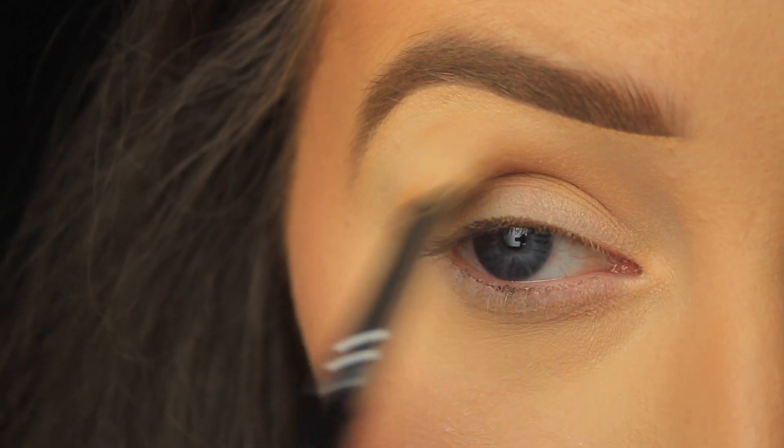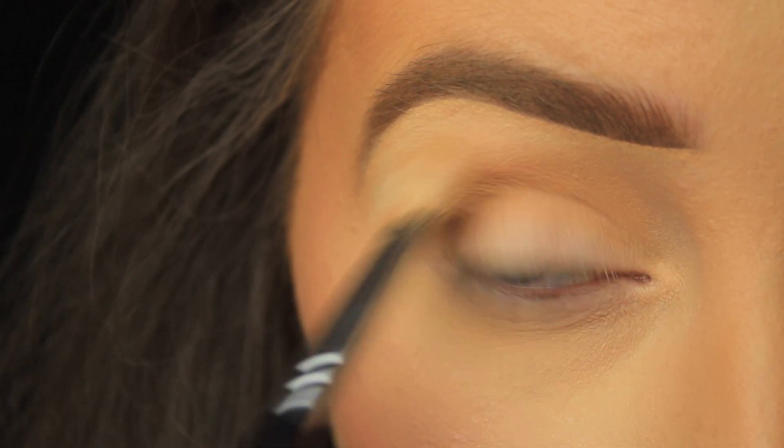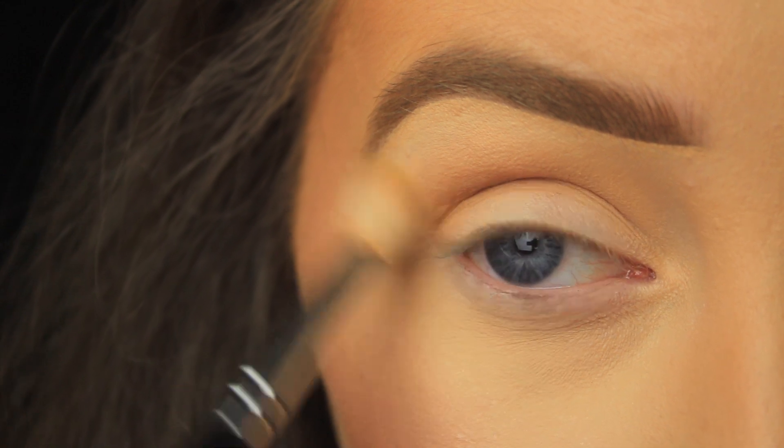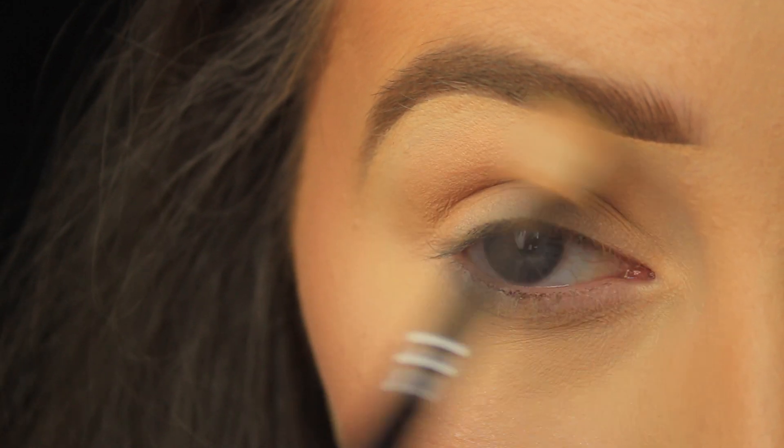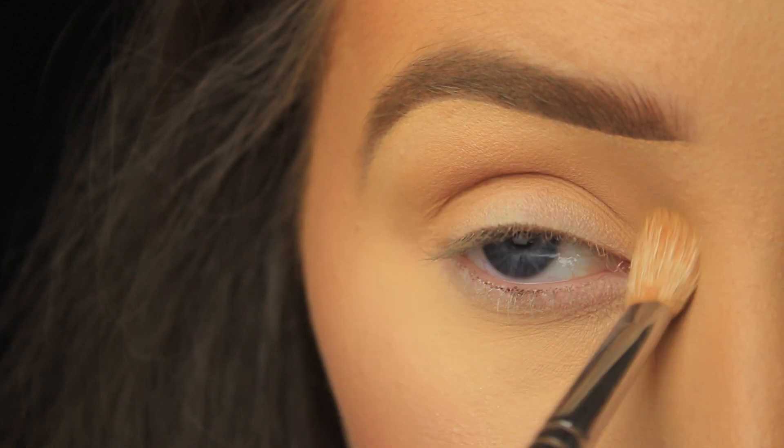It works really well as a transition shade, so it won't really be seen in the finished look, but it just helps the shadows I'll apply later blend a bit better — that's why I take this step. If you're a lighter skin tone than myself, there's a lighter shade in the same color family in this palette.